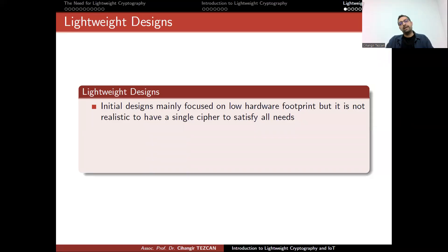If you look at lightweight designs, initial designs mainly focused on low hardware footprints, but it is not realistic to have a single cipher to satisfy all needs. Initially, people thought the only constraint was hardware size. For instance, a smart card generally has around 10,000 gates, and only 20% are reserved for cryptographic operations — so you need an algorithm around 2,000 gate equivalents or less. But even if you make something small, the latency or throughput may be bad.